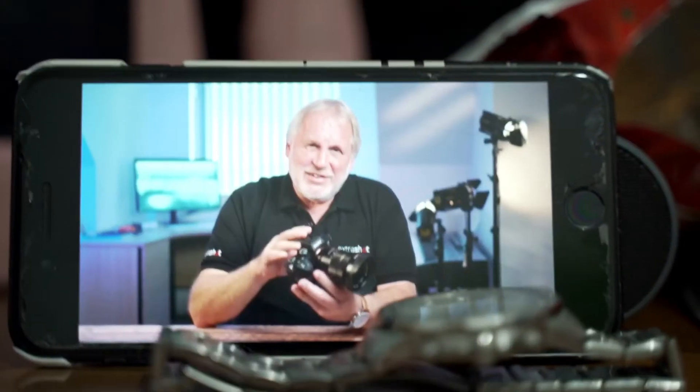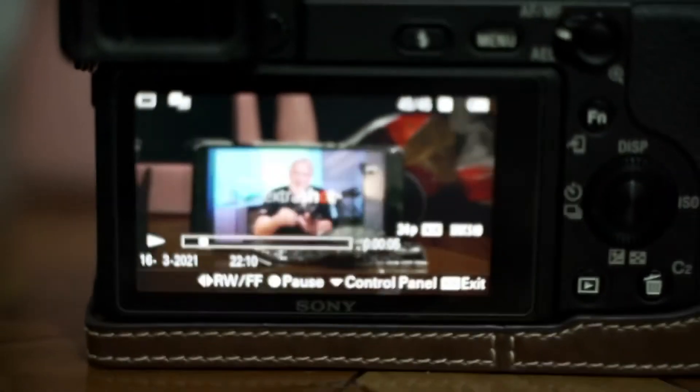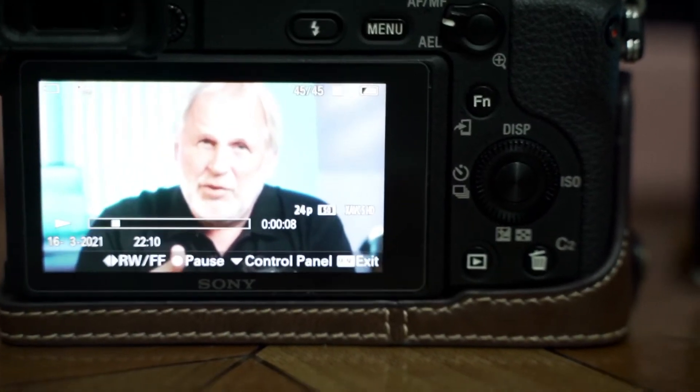Now, if you already know how to put settings into your A7III, just jump to this timecode and skip all the boring basic stuff. You're welcome — I'll see you there. Just between you and me, I'm actually glad they're gone. Nobody likes them anyway. For the rest of us, let's do a quick recap and go back to basics.